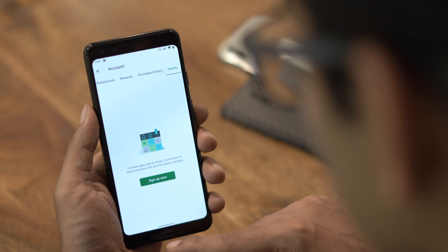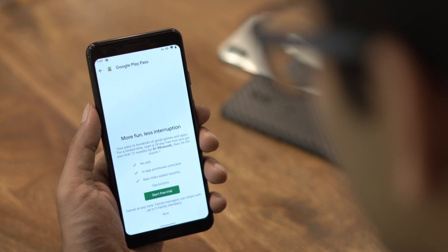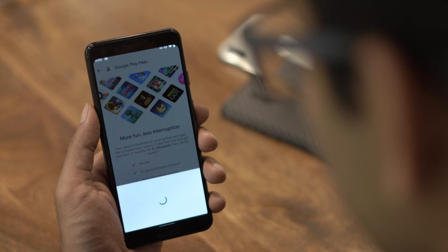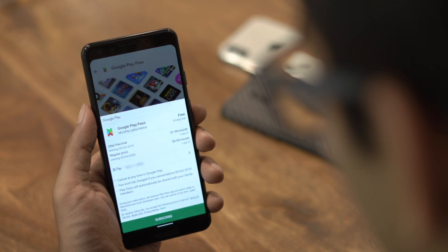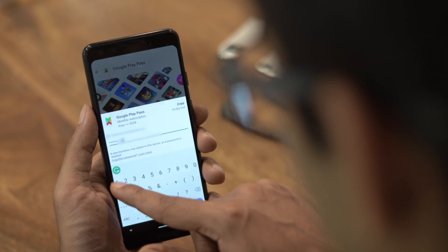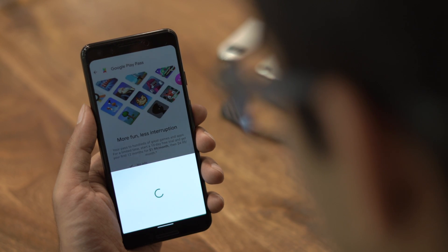Finally, exit the Google Play Store and open it again. This time you'll find the Google Play Pass banner on the home page. Open Play Pass and tap on Start Free Trial. You'll be prompted with a Google Play pop-up, so complete the payment and you're all set to enjoy the new app subscription service from Google.